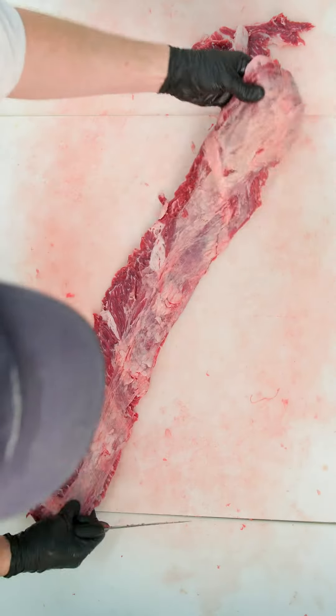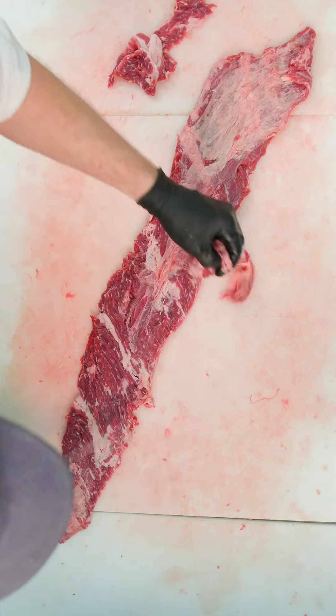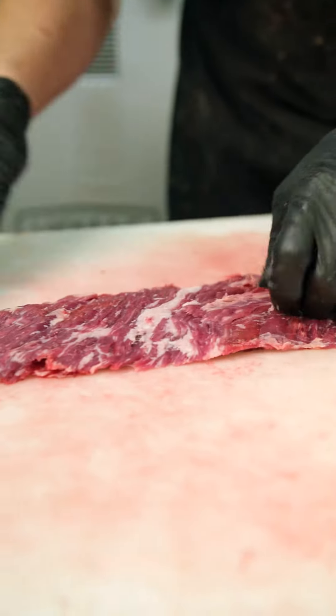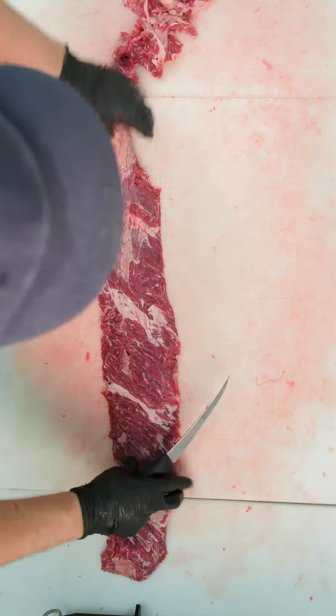There's a lot of silver skin on one side and that all has to come off. A very sharp knife and patience — making lots of tiny cuts to not take too much meat off — that's what's needed.